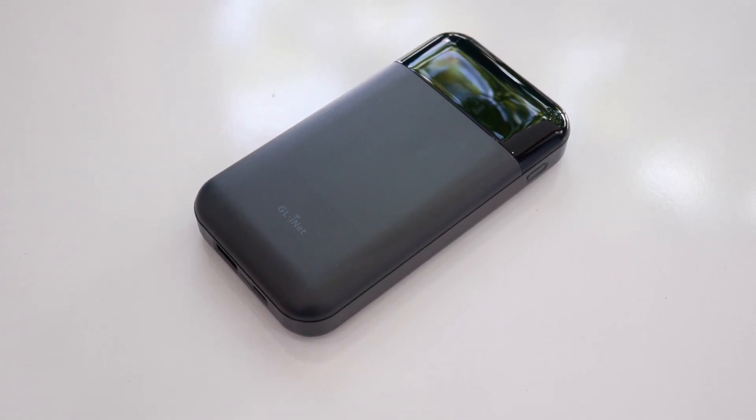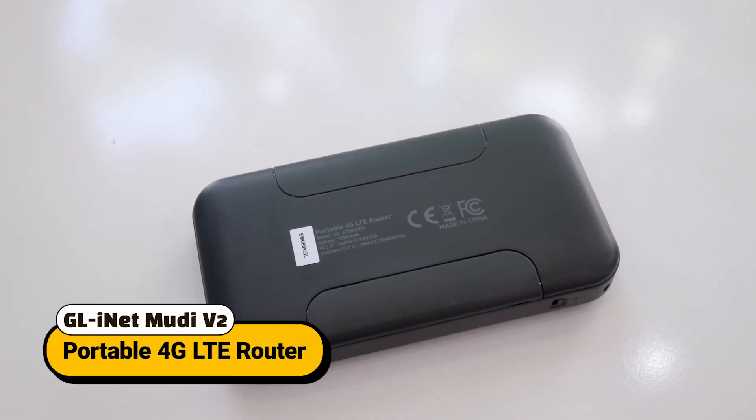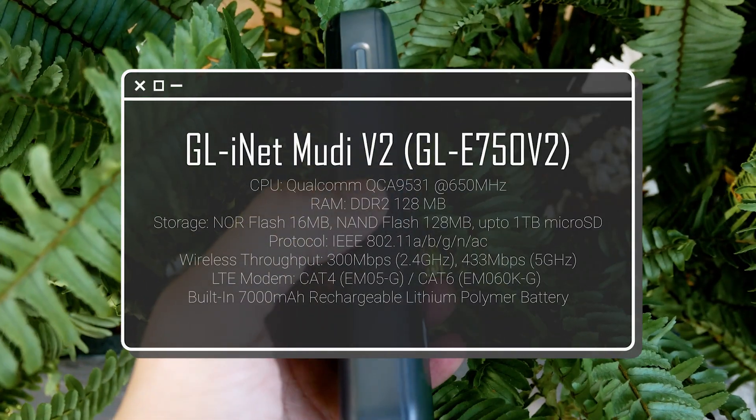Hello everyone and welcome to Venn Tech Corner. In this video, let's take a look at the Mudi V2 GL-E750 V2, a portable 4G LTE wallet router from GL.iNet.